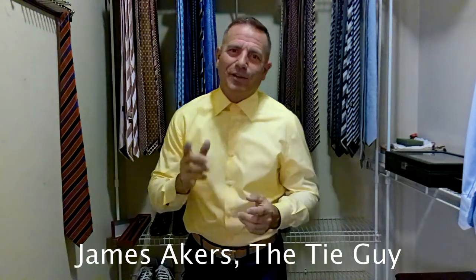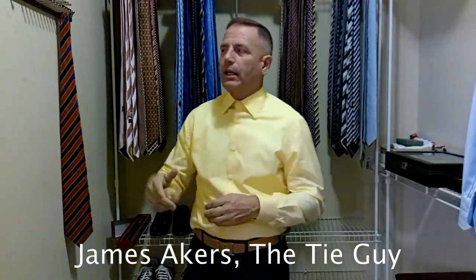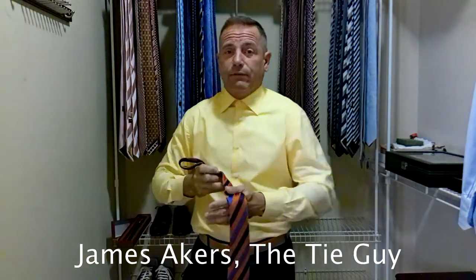Hey everybody in YouTube land, James Akers here, the Tie Guy. Today we're going to be tying up a gorgeous, very classic looking Stefano Ritchie tie. If you've watched my channel before, you hear me talk about the classic ties.